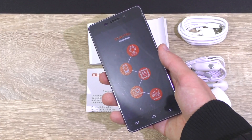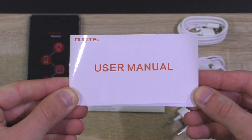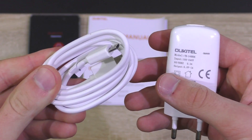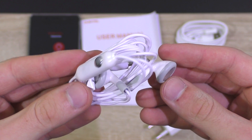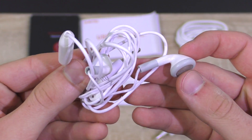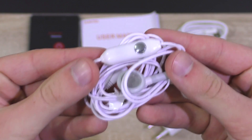In the box you get the smartphone itself of course, the user's manual, a warranty certificate, a white USB cable, along with a one-amp charger. Also included is a pair of white earphones. Compared to many other cheap ones, these don't even sound too bad, but I wouldn't call them good either.